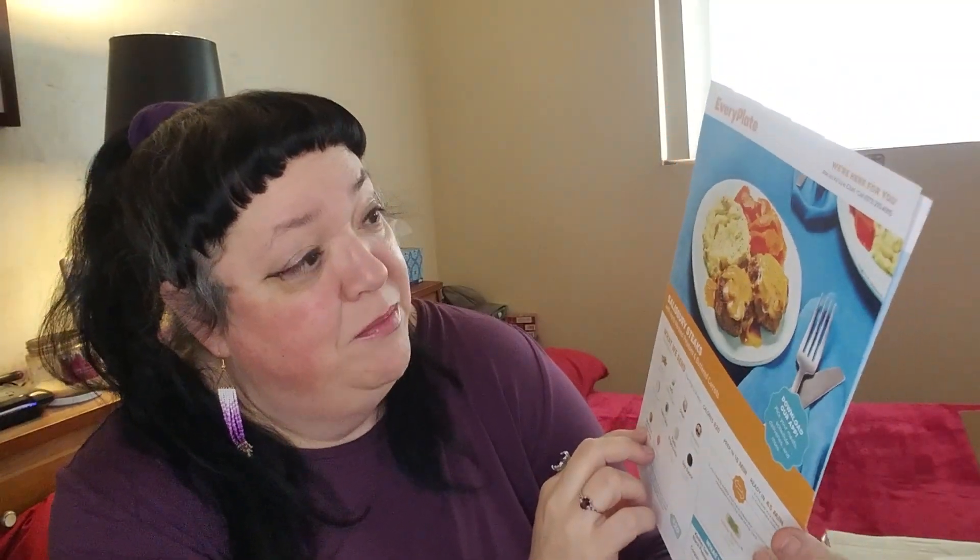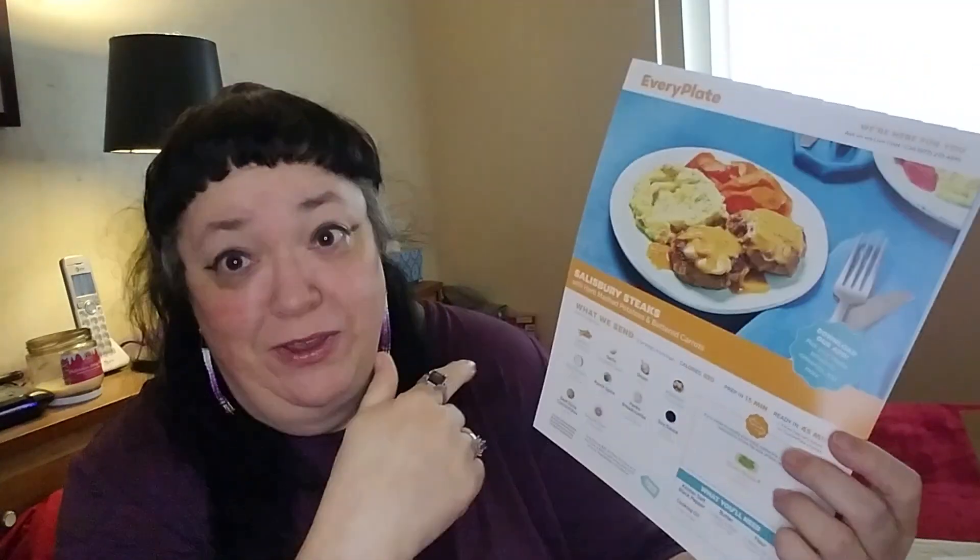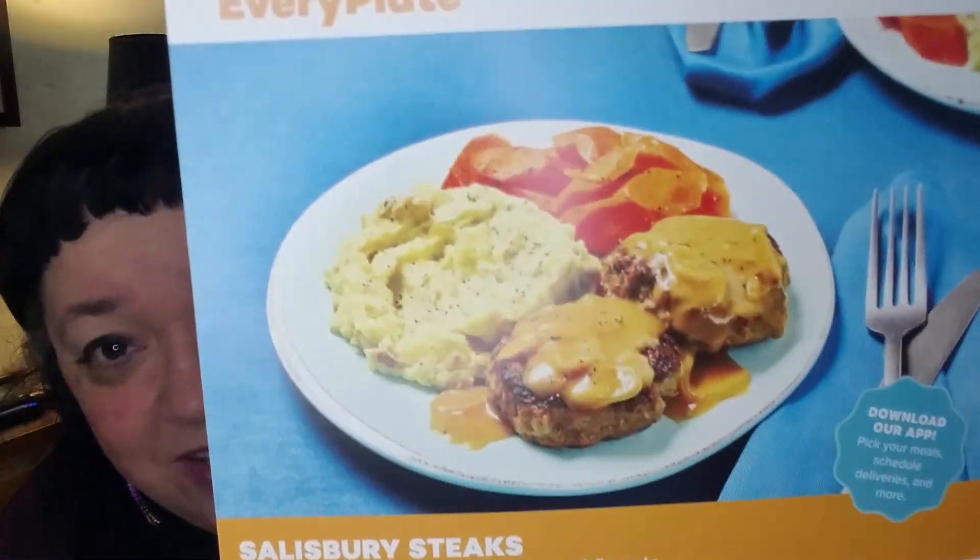The next one is comfort food: Salisbury steak with herbed mashed potatoes and buttered carrots. They give you carrots, garlic, onions, potatoes, sour cream, ranch spice, panko breadcrumbs, soy sauce, beef stock concentrate, and ground beef. I think I got carrots on this one rather than green beans — you could switch it out, but I think I got carrots. We'll find out when I get into the box, but that's what it's supposed to look like. It looks very yummy.